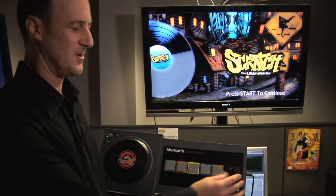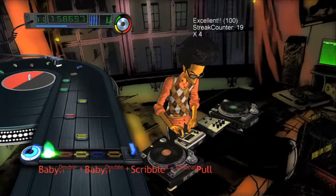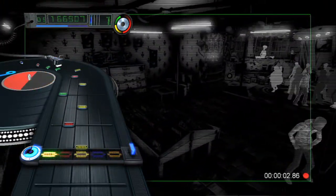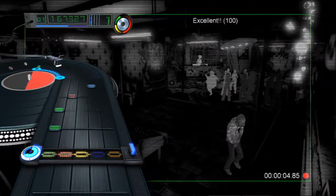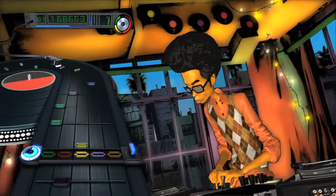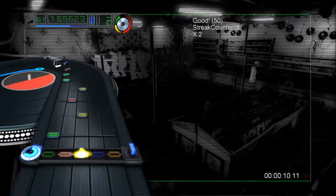The fader is effectively the volume control for the sample. If you move the fader left or right, it will be cutting the sample off, and return to center has the volume control open. So when you want to cut up a sample, moving it back and forth to cut it is very possible and very easy to do.